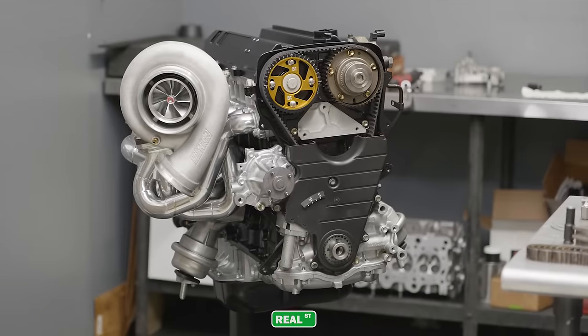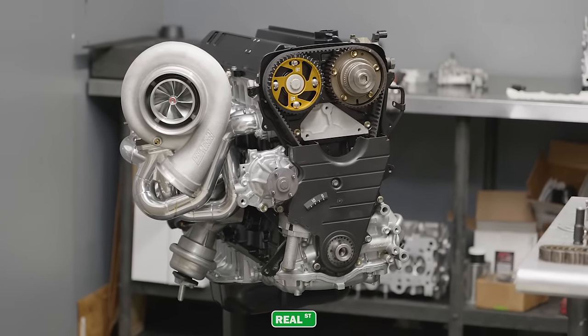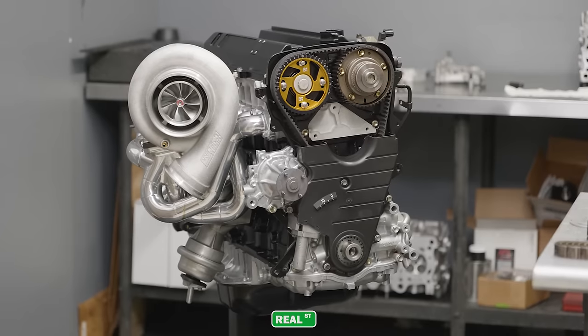I hope you've enjoyed this video. If you have any questions regarding the 2JZ build or 2JZ stroker build, feel free to reach out. I'll see you next time.